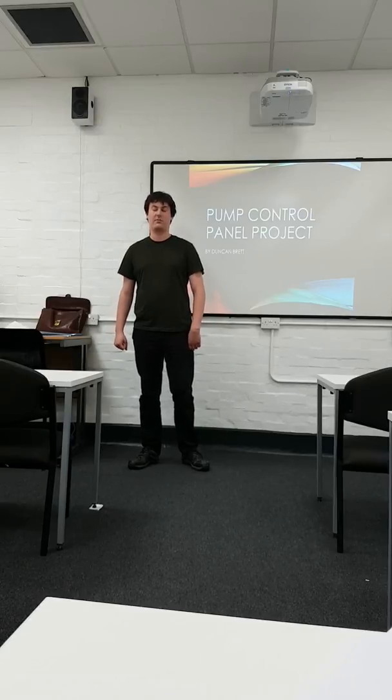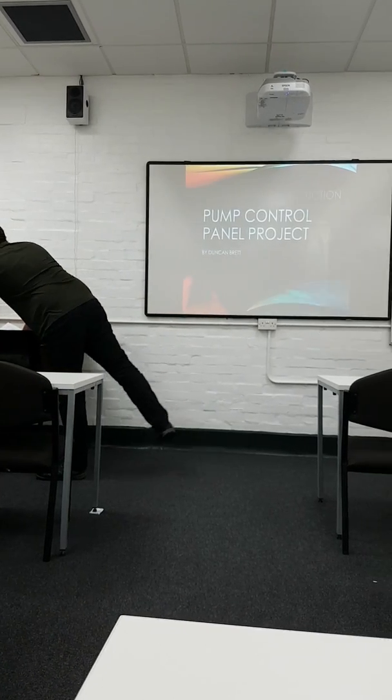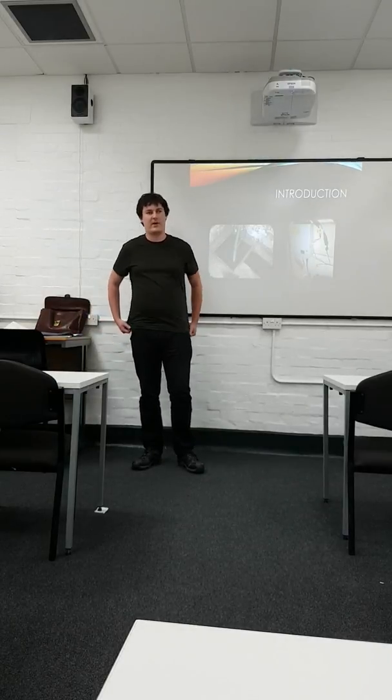I'm going to present my thumb control panel project. My project came about because we have a sump pump which is controlled by a small panel located near the pump. However, the building was flooded, completely ruining our panel. We had to find another way of controlling it.